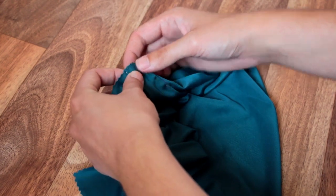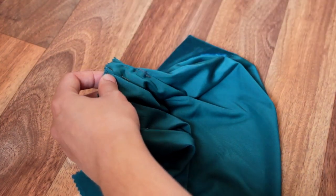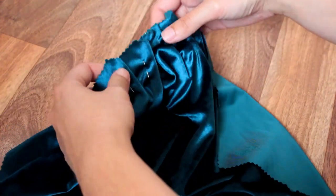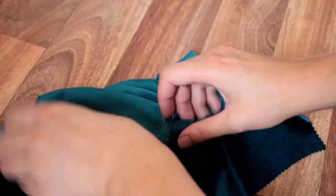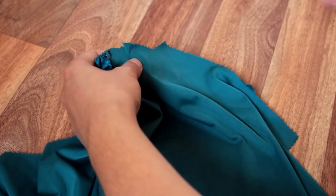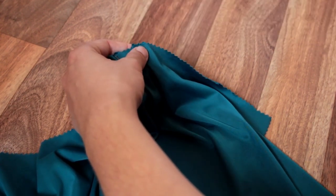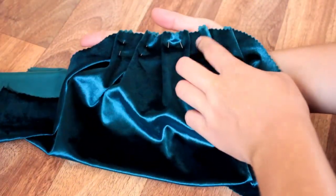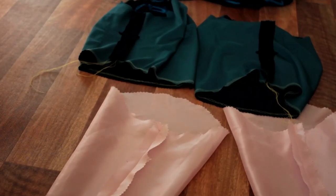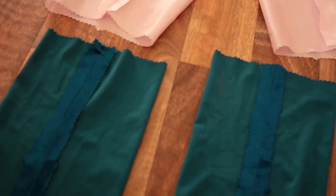To form sleeve pleats, bring folds to broken lines that were marked on the number 7 pattern piece, following the arrow direction on that piece. Machine or hand sew into place. I'm not 100% sure my pleats are facing the right direction but they look pretty good so we're going to go with it. Even if you do make a mistake, as long as you're happy with the end result does it really matter how you get there? Now sew two lines of gathering stitches along the bottom edge of the sleeve. We're then going to stitch the side seams of the sleeve, sleeve band and sleeve stay, pressing them all open and flat as we go.